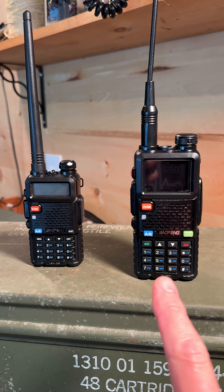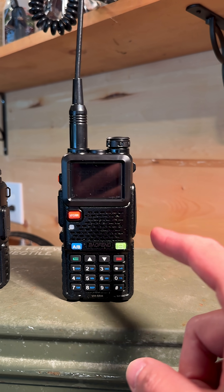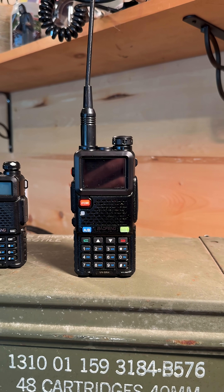It also has aviation band reception, NOAA weather broadcasts, a weather-resistant body, and frequency and tone scanning. I have the UV5R H, but if you're thinking about getting one, you might as well go for the pro version. I'll put a purchase link in the comments so you can grab it if you want.